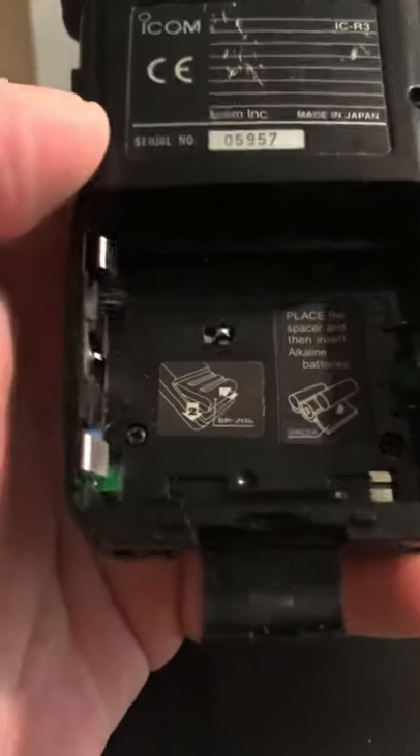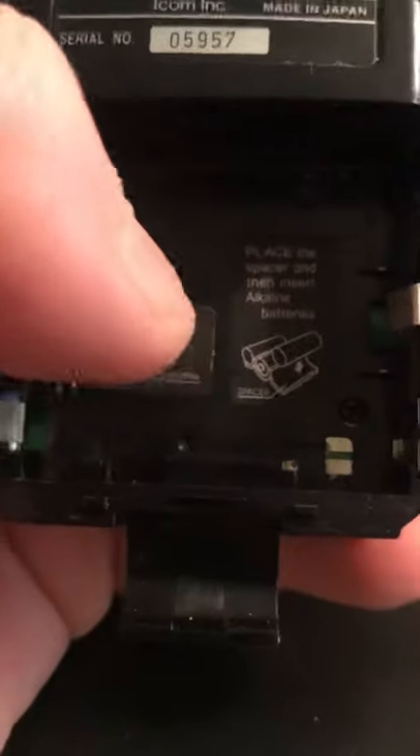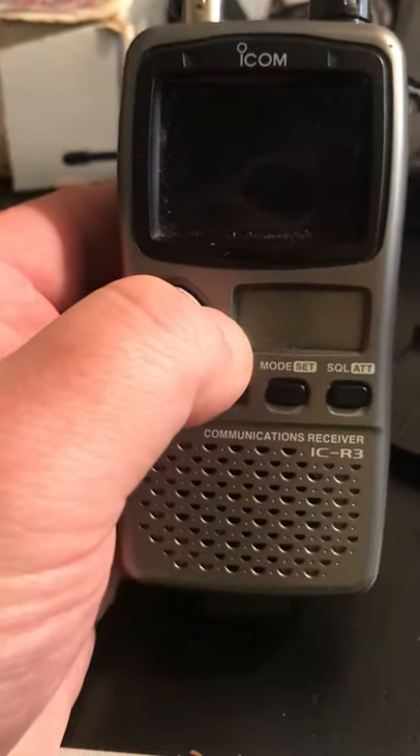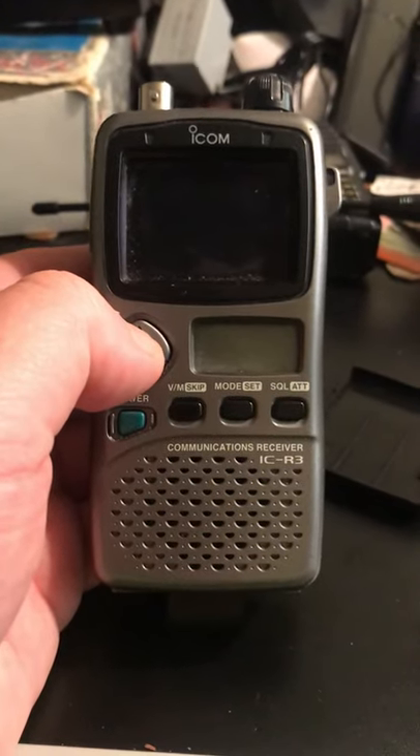There's the battery pack — it doesn't run off batteries without their little connector in the back. Apart from that it's a working unit, so I have to power it off the mains. This is the ICOM ICR3 handheld communications receiver.